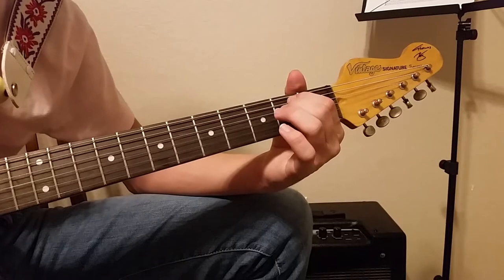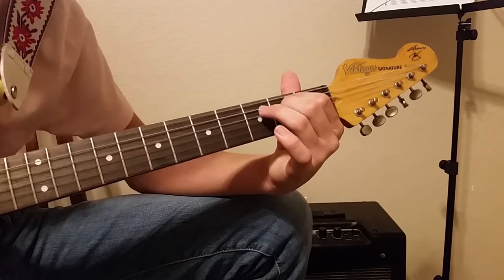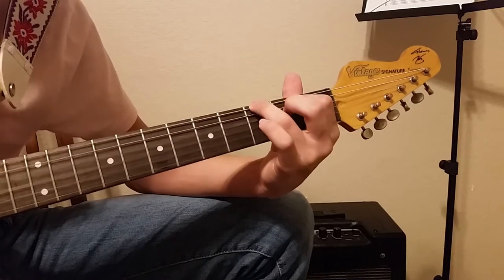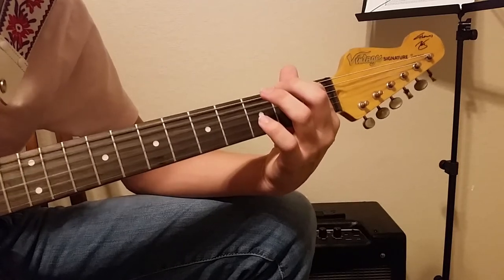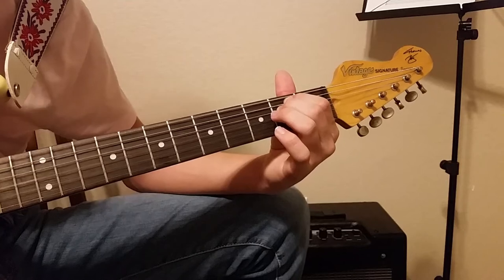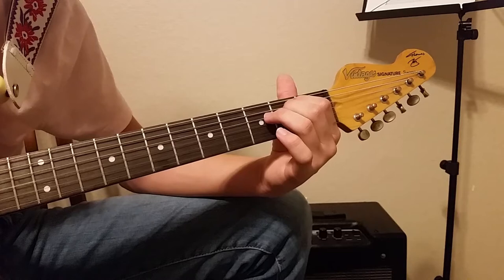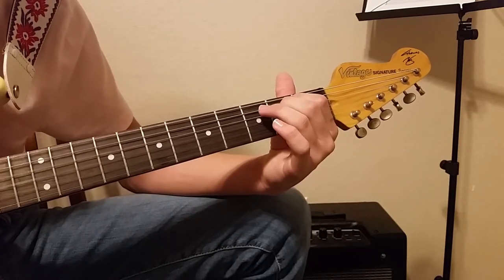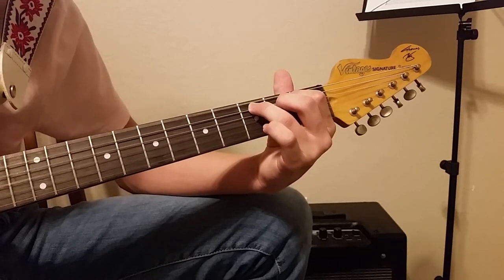So the rhythm for that is pretty fast. You go: four down strokes — one, two, three, four — and then an up stroke. So that's four down strokes and then up. Do that again, then switch to the next chord, and switch to the next.